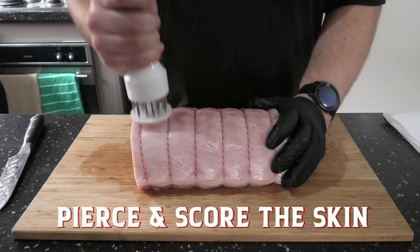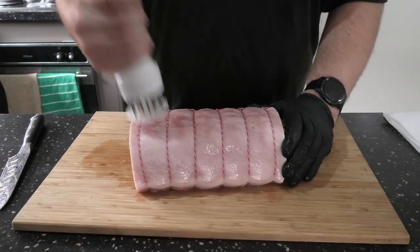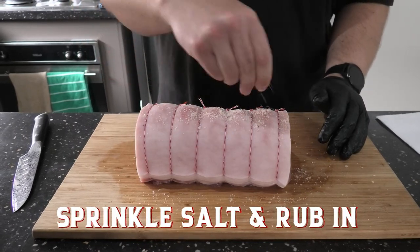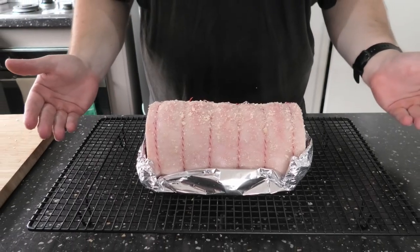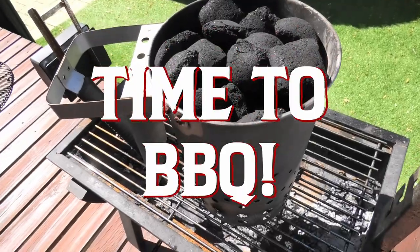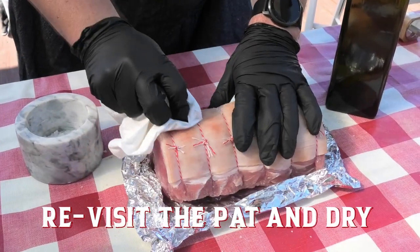Start stabbing that meat. Time for a bit of salt action — we're gonna get that moisture out nice and dry. She's been in the fridge for about 24 hours now, so we're gonna get off this excess salt.